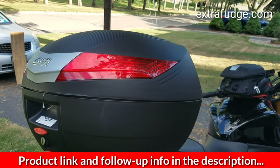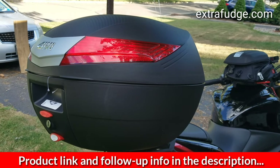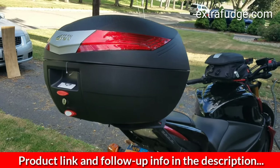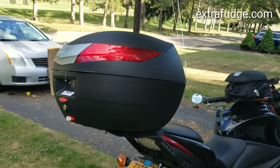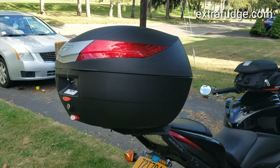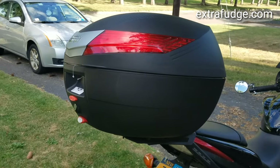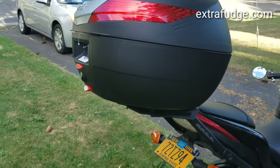It's a mono key top box. I don't know why GIVI made this like this, but there are two types: mono lock and mono key. They're both pretty much the same — they hook to a plate with a quick release — but the mono key from what I've seen tends to be the bigger ones and maybe a little bit stronger. Other than that, I'm really not sure why they made two types of plates and two types of boxes.